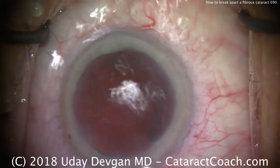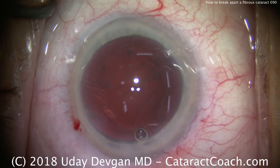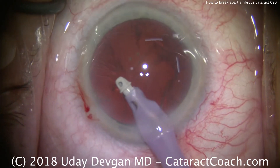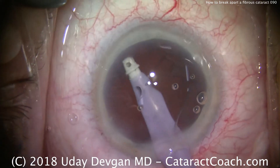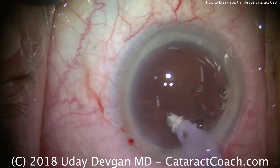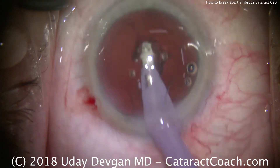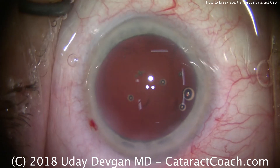Now we're ready for our irrigation aspiration — here's the IA probe. That went great. Again, with a fibrous nucleus, if you don't get the chop propagating fully through the nucleus, if you're unable to split it into halves or quarters, that's okay. Just keep rotating and chop a little bit. Even though you're just scoring the nucleus or only partially separating it, once you've rotated enough and done a half dozen or more chops, you'll start to get pieces breaking off, and then it disassembles relatively easily.